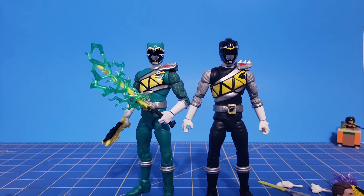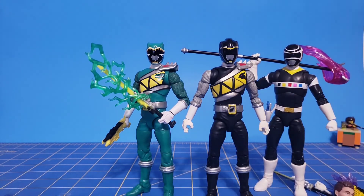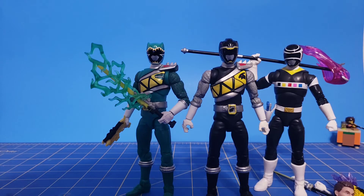We'll do one more comparison to another black ranger of the line — I've got In Space Black here. They look pretty good together. The black rangers in this line, they do a really good job with them. Black with white colors usually just makes everything pop, and I don't think they've had too many misses, if any, with strictly black rangers.